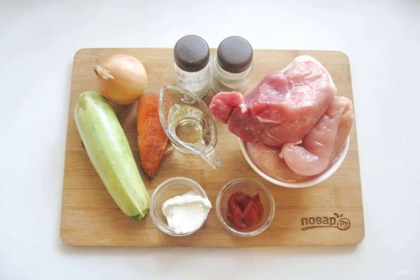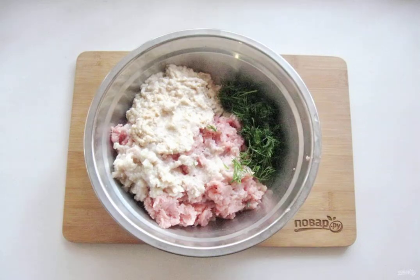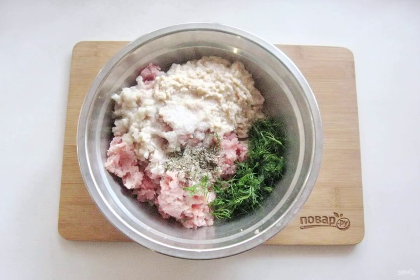Prepare the ingredients for cooking meatballs on a vegetable pillow. Peel and wash the onion. Soak a white bun or loaf in cold water and squeeze it out after a few minutes. Wash the chicken fillet and pork pulp. Put all these ingredients through a meat grinder and add the chopped dill. Add salt and pepper to taste.